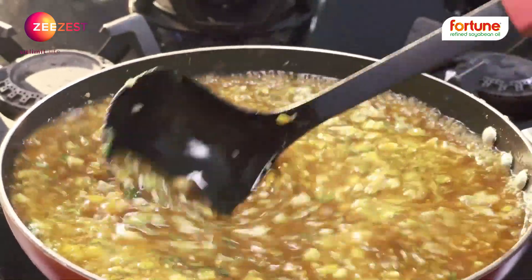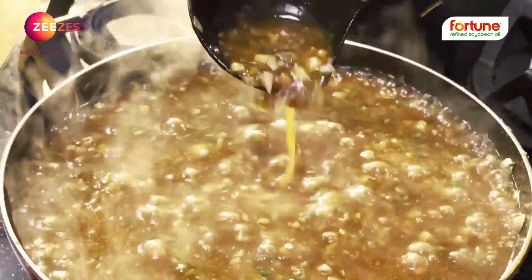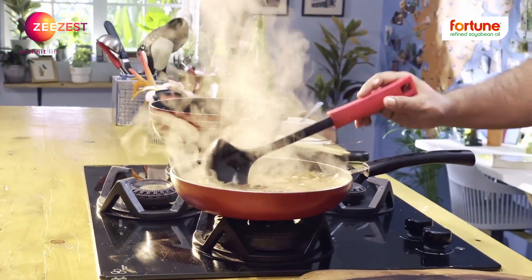The soup is not watery. The thickness is very necessary. The soup is ready.